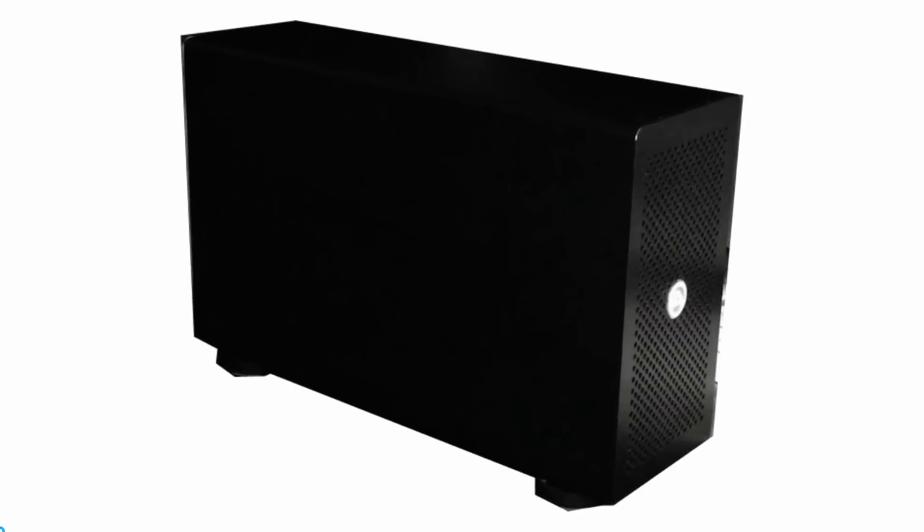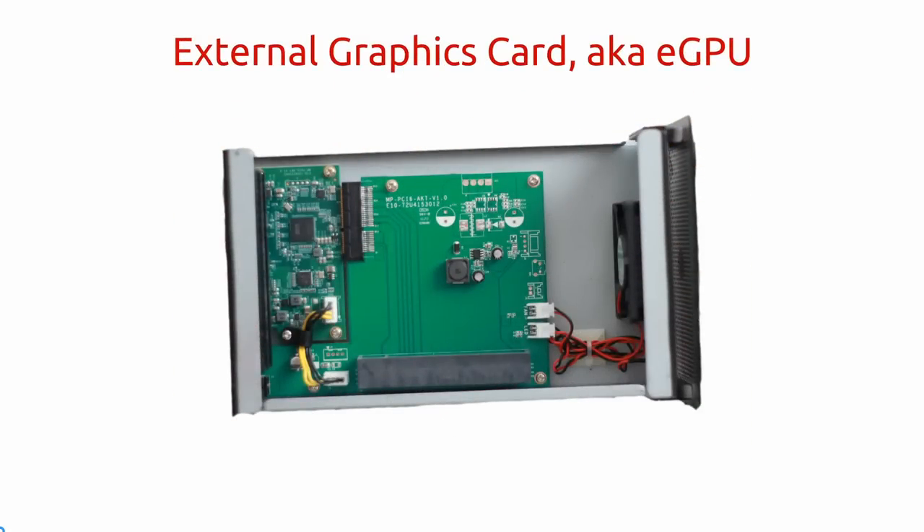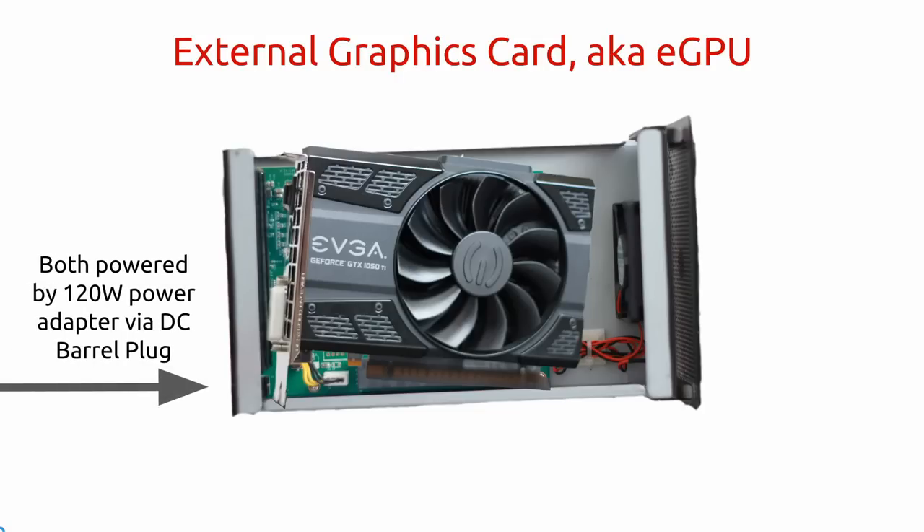We will open up our enclosure, and you'll notice both the board and PCIe slot. Go ahead and carefully install your GTX 1050 Ti. Take your power supply adapter's DC barrel plug and plug it in the back. That will pretty much serve both the Akitio Thunder 2 and graphics card at the same time.